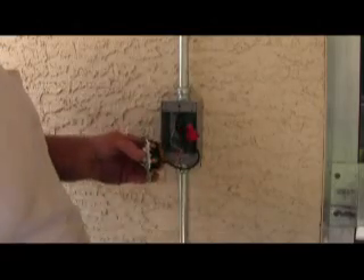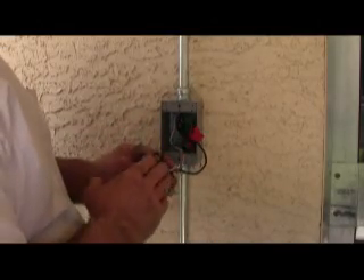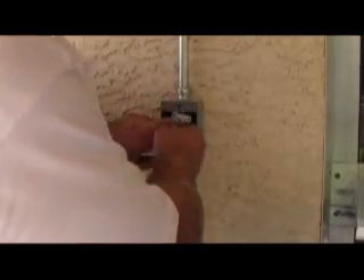You can always tell the proper switch orientation because your line and loads are on your right and your grounds are generally on your left. That doesn't always apply to some switches like a three-way, but that's not what we're working on today.